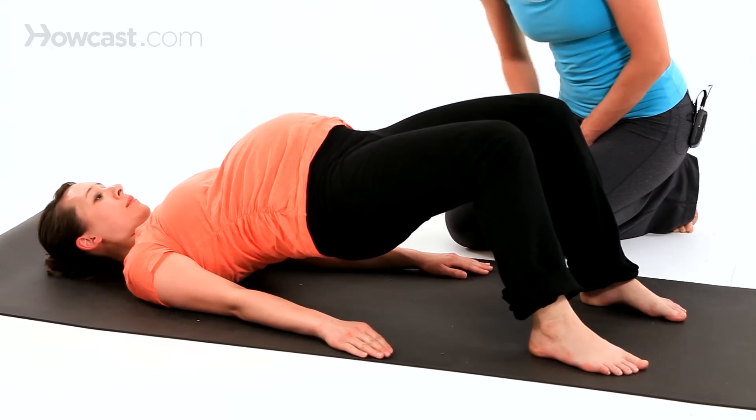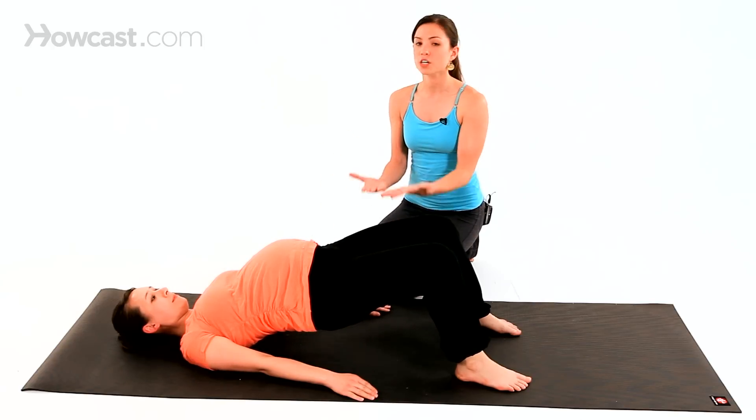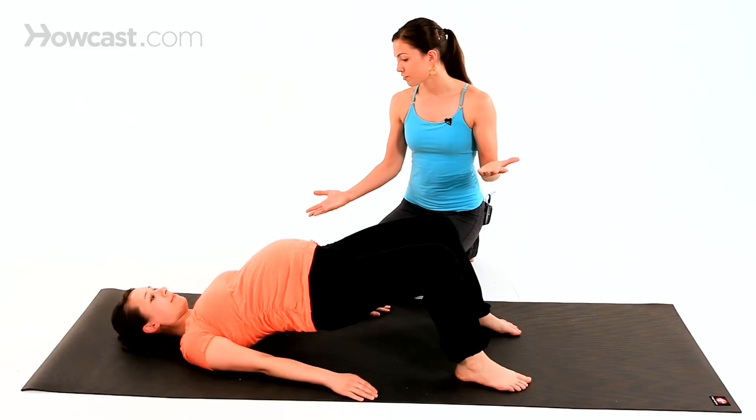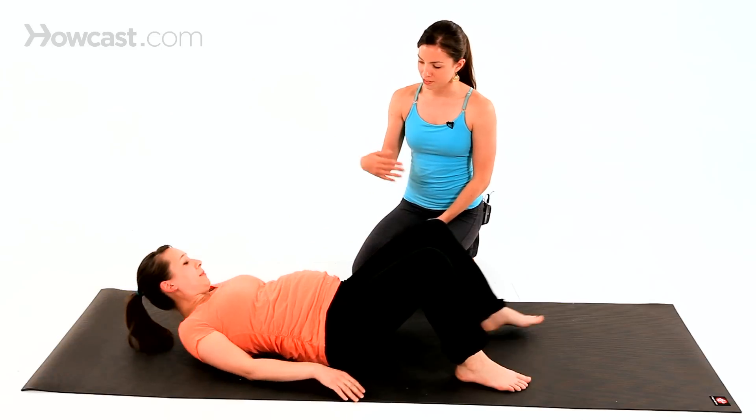Press into the arms as you do this. What this is doing is using the muscles in your backside to encourage the sacrum back in place. It should feel nice and comfortable. Slowly come back down and come up gently to sitting.